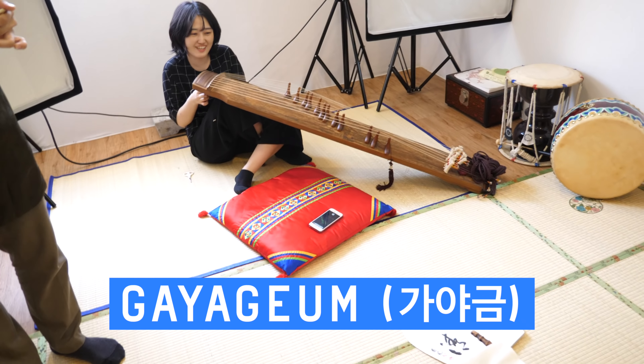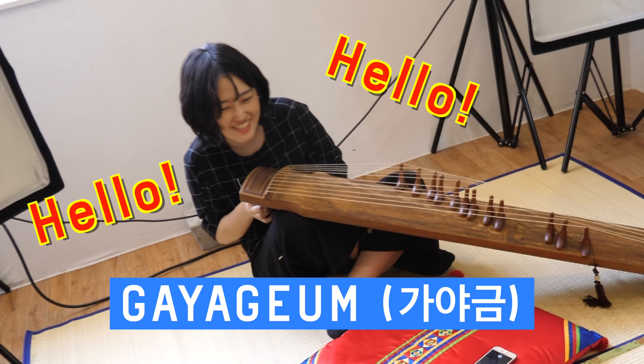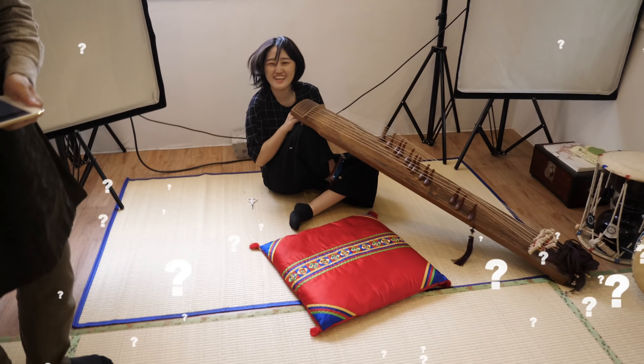That's a real gayageum! Am I literally going to play on that? Yes, you're going to practice and play to your mom. I had no idea I was going to get a gayageum lesson today. It's my fantasy to play it like a pro.